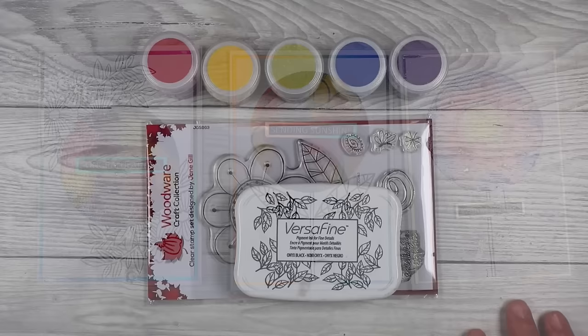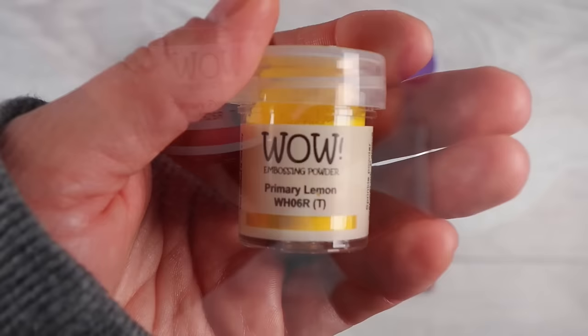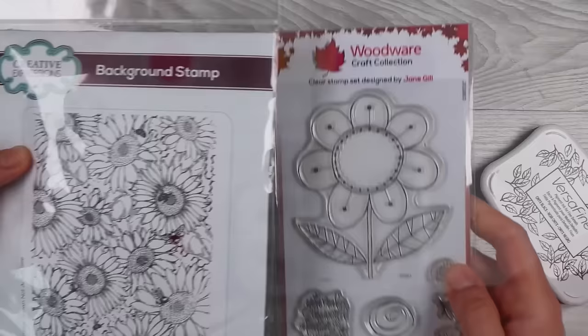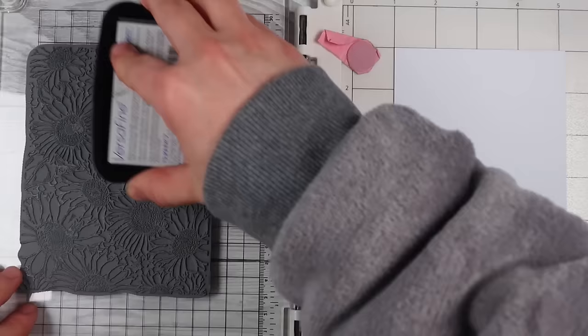You don't need many supplies for this technique but you do need embossing powder and you do need translucent embossing powder. If you have a look on your jar of embossing powder it should either have a T or say translucent on it, or it will have an O for opaque or say opaque on it. Translucent is obviously see-through and clear; opaque is solid, so we want to use translucent ones for today's technique. Whatever stamps you've got in your collection they will work. I'll share how you can do it with a large background stamp versus a smaller stamp but they are the exact same process.